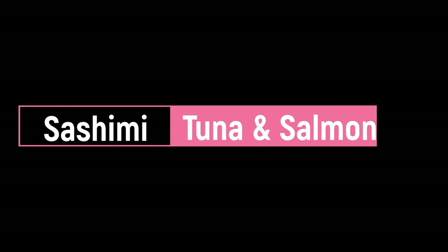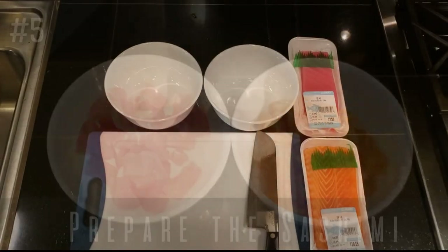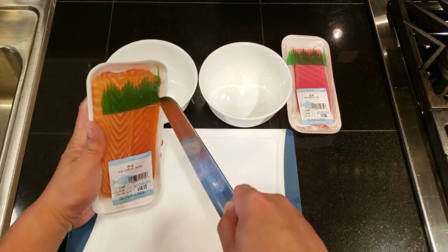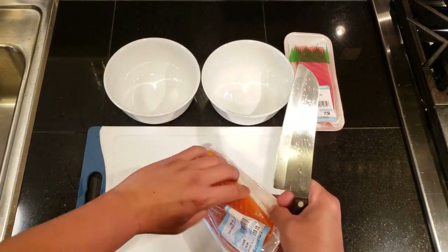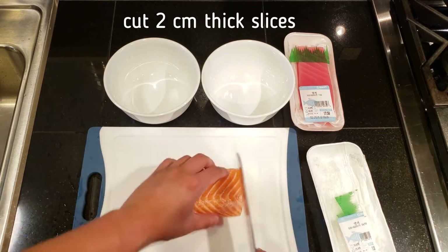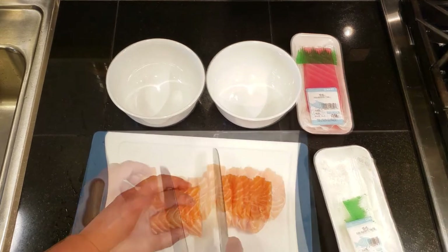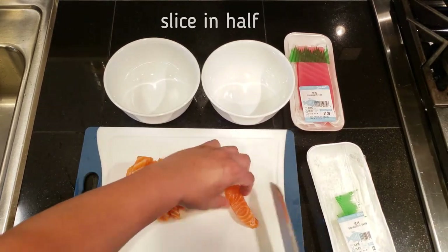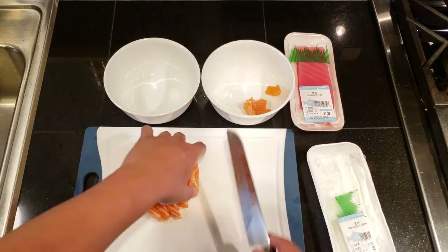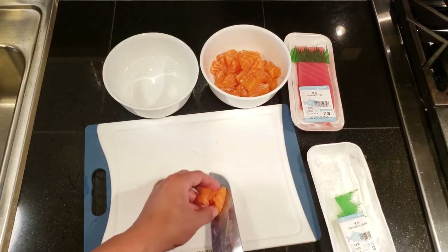Next I'm going to show you how to prepare the sashimi. We're basically going to cut the sashimi into cubes. Make sure you have a very sharp knife and a nice clean cutting board. Remove the sashimi from its packages. Cut approximately two-centimeter width slices across the sashimi. If you have fairly thick slices, go ahead and slice those slices in half, and then cut everything into cubes. Once you're done, go ahead and do the same with the other sashimi.